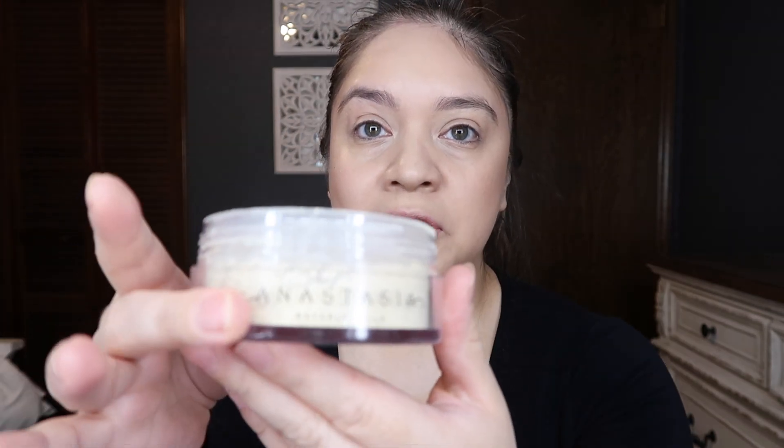Now we are going to do the powder and the one I usually go to is the Anastasia banana powder, and we're going to be baking. We're going to be doing under the eyes and just a little bit on the sides as well and also at the tip of the nose. So that is my face after my little baking process. Right now what I will typically do next is my eyebrows and my eyes — so let's go ahead and do my eyebrows right now.